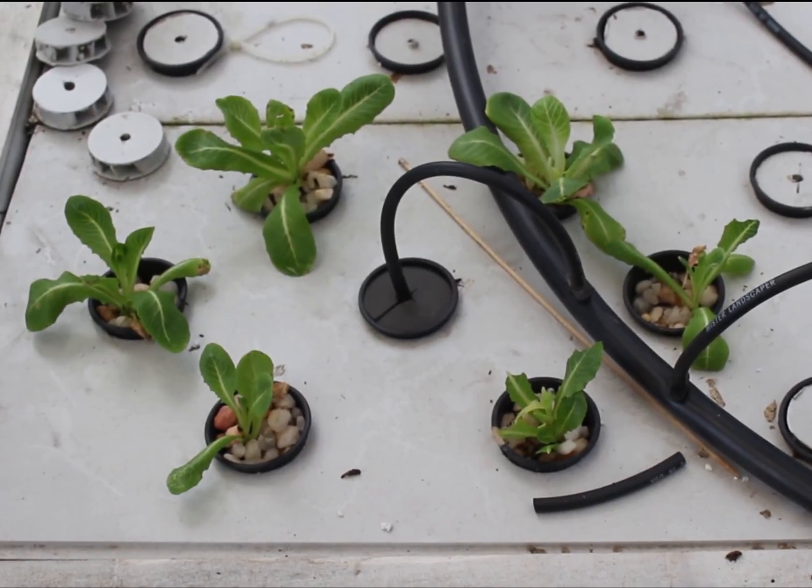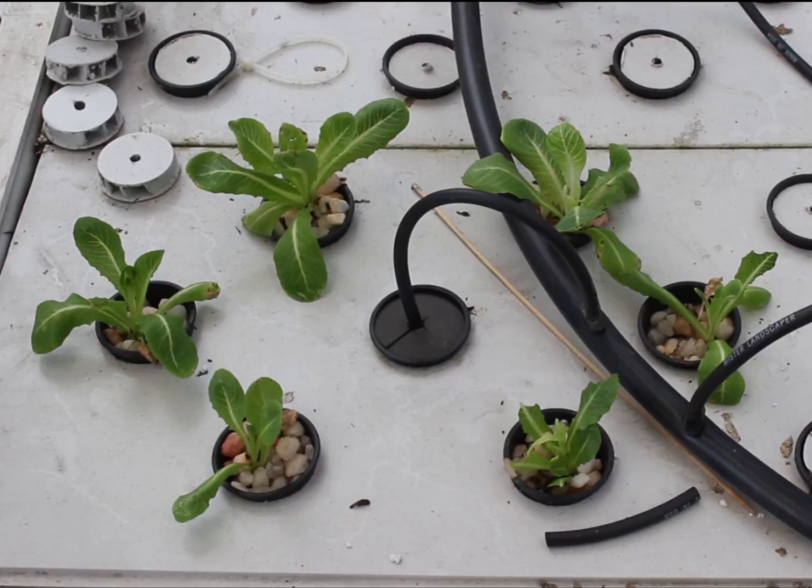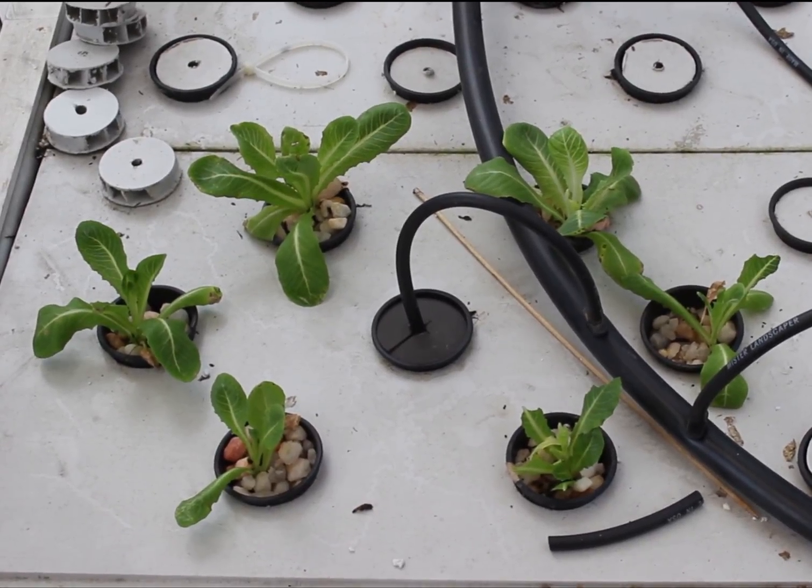Right here we've got some romaine lettuce started. I have more inside that's not ready to come out yet, and I also have some deer tongue lettuce.